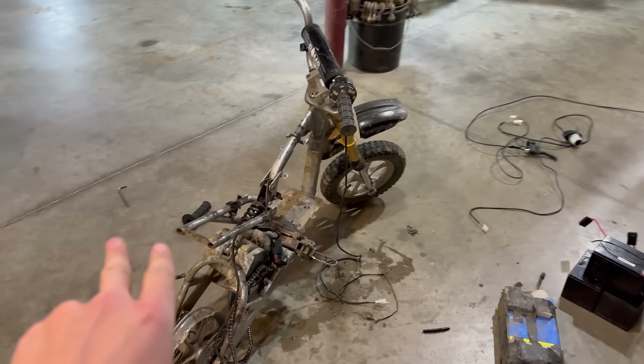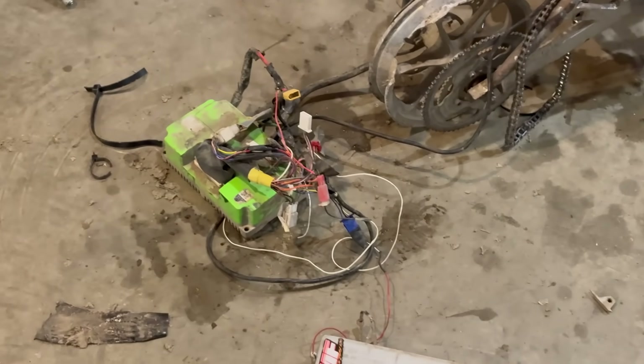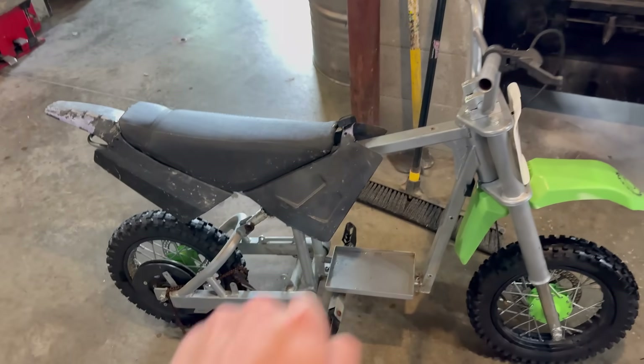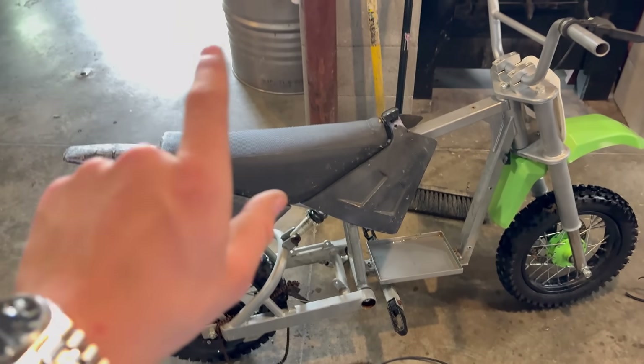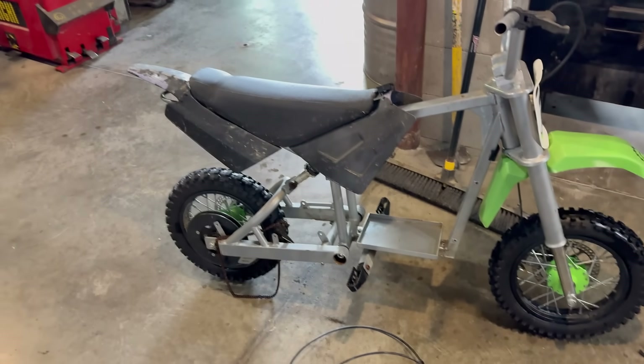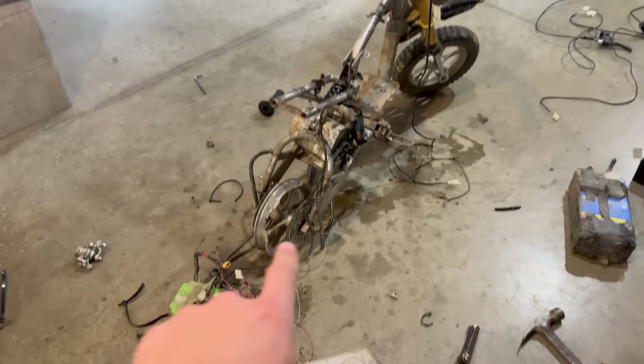I've gotten my Razer almost completely stripped — this thing is so dirty. I'm going to redo this wiring harness. Here's the SX500 so far. These are the original plastics, and that's not going to work. So I think I'm just going to run the seat and mount it somewhere here. It'll be a little weird with no plastics, but I think it'll be fine. Let's continue taking this apart.